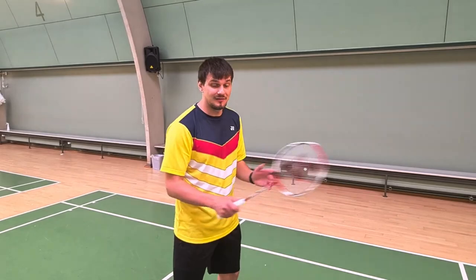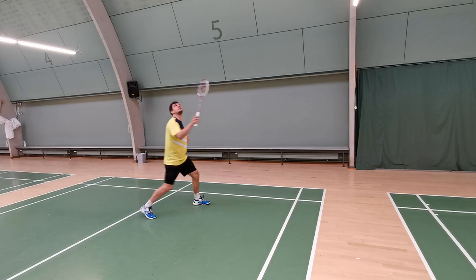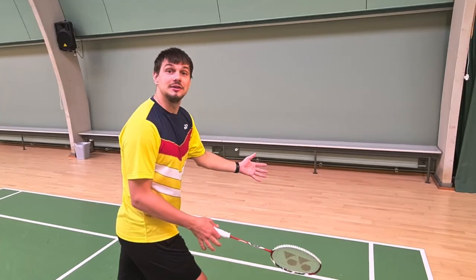So you have to combine the underarm rotation with a smaller finger work and then rotating your body. When you combine these things you are able to create enough energy from this area to put it to the backline.